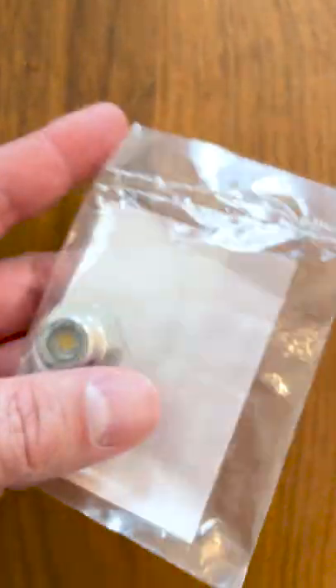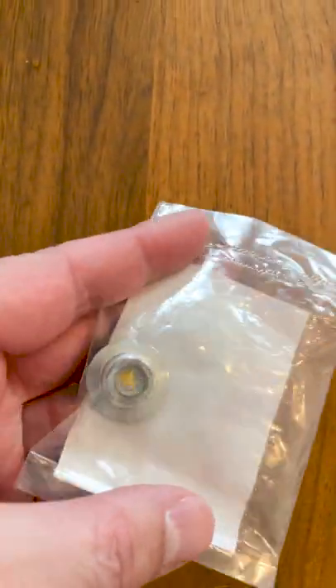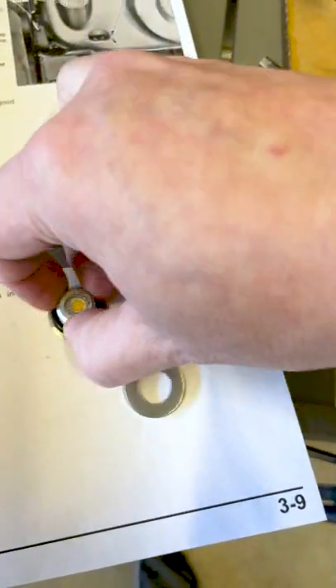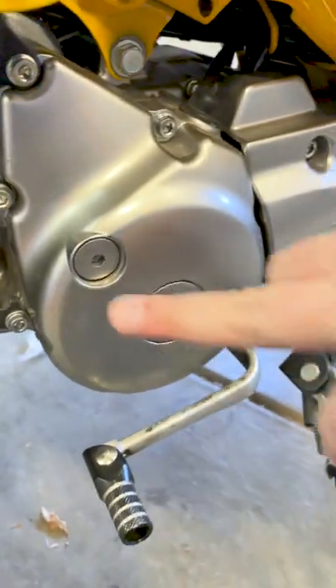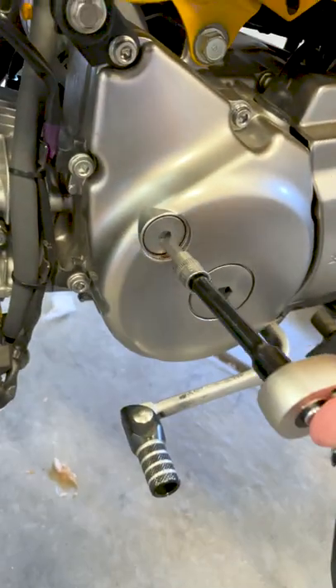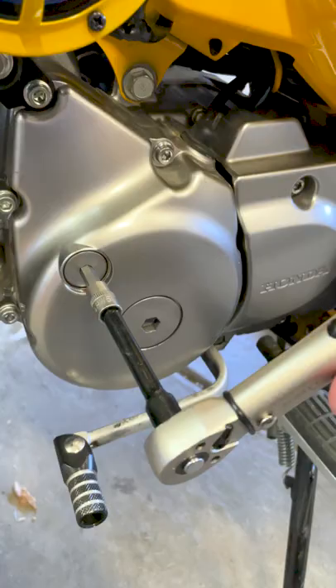There you have the replacement — it's just a 14 millimeter cap. Take off this O-ring and reuse that. It'd be good to put a little bit of oil on it as well. Put that on there hand tight, 6 Newton meters. Got a 6 millimeter head on there. We'll just tighten that down until we hear a click. And that's it.